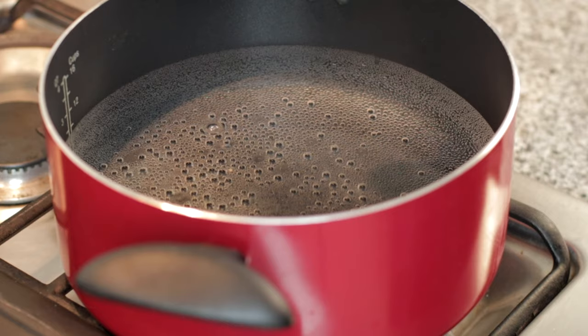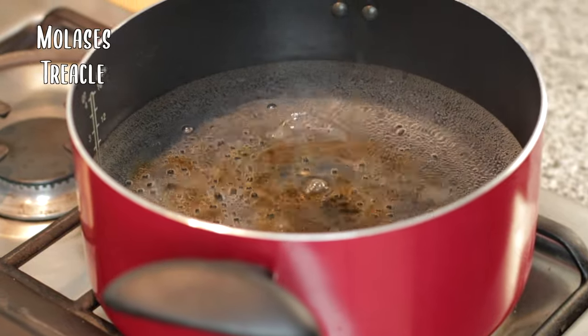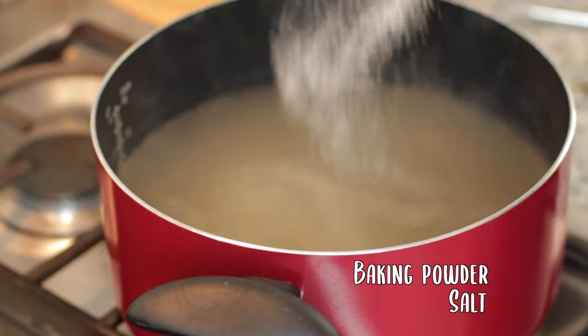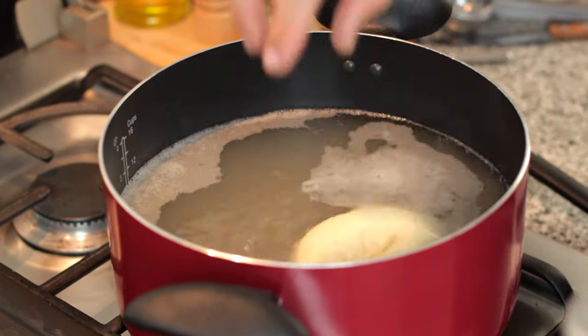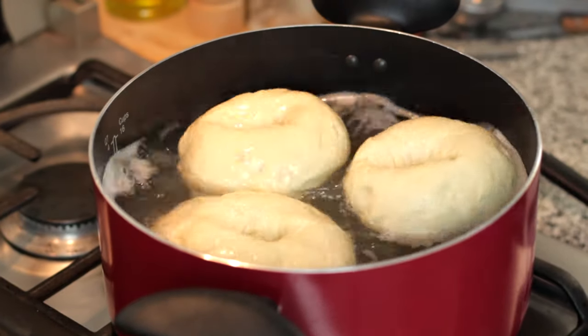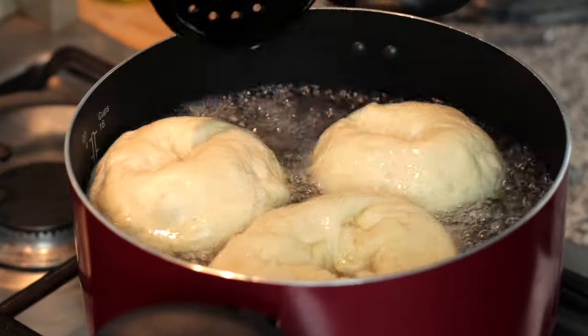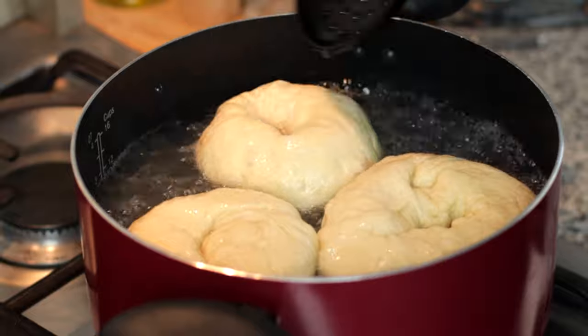We have to ready our water as we're going to boil these bagels before we bake them. Into the water pour a decent amount of molasses, treacle or some form of syrup, followed by a teaspoon of baking powder and some salt. Then once the bagels have doubled in size, drop them into the water — only a few at a time so they have enough room to move — and boil them on each side for 45 to 60 seconds. Make sure the water is fully boiling, as I made this mistake here.